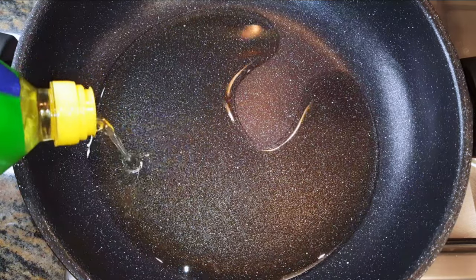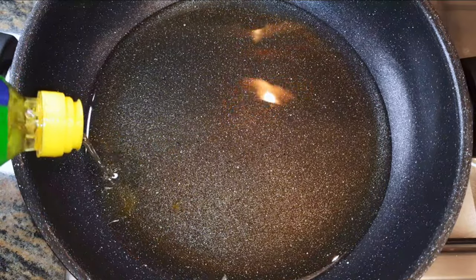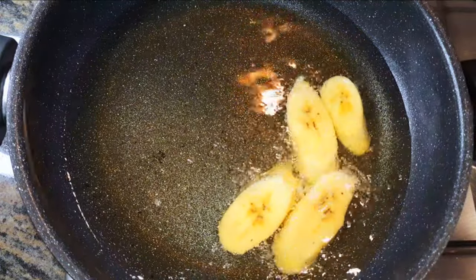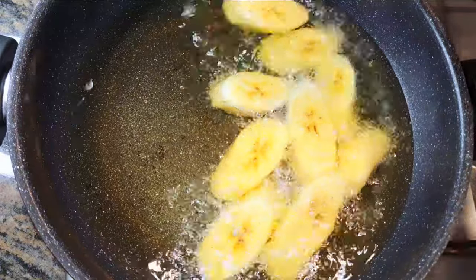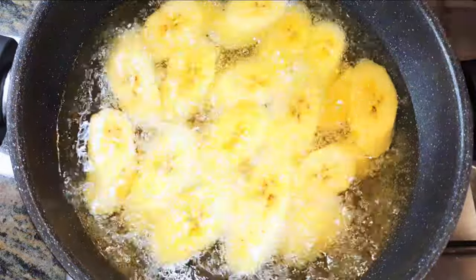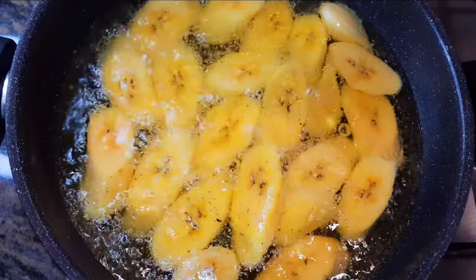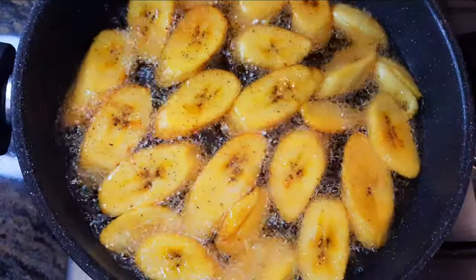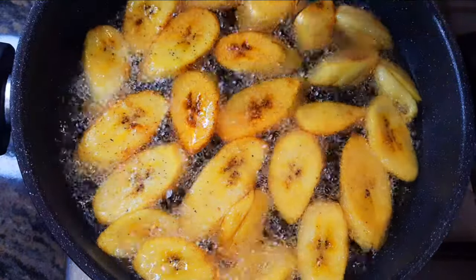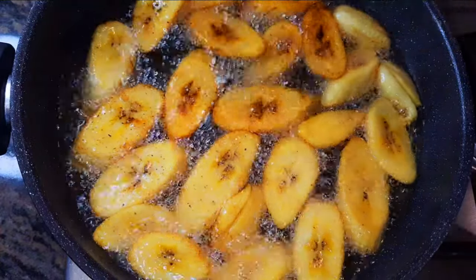Now I'll get a pan and come in with some oil. When the oil is hot enough I will drop in my sliced plantains, and we're doing this on medium flame. We're going to fry one part till it turns golden brown — this will take about two to three minutes — then flip them over and fry the other side as well.